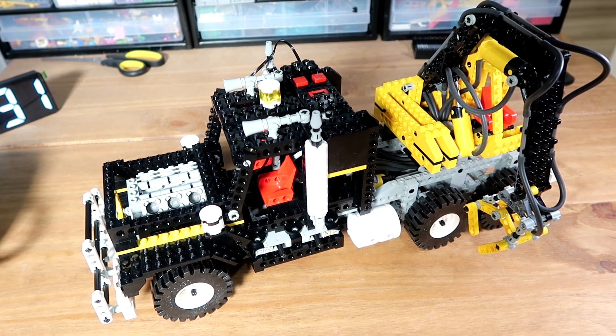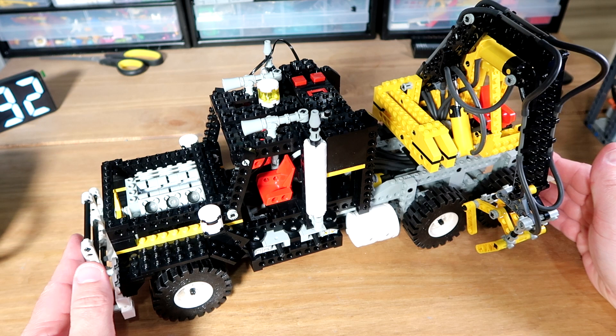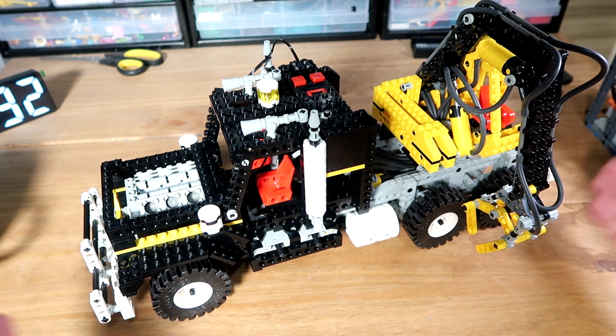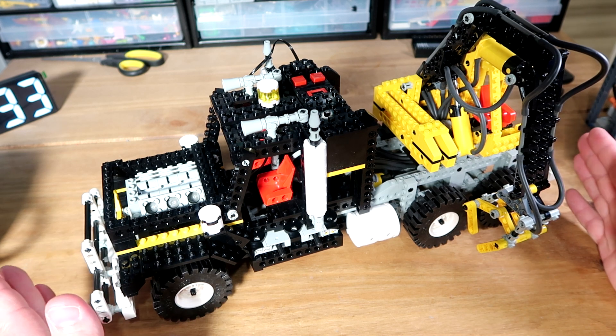We're going to be taking a look at this amazing 30-year-old vintage Lego Technic set — this is Lego Technic set 8868. I managed to get it from eBay for £99, which if anybody knows this set, is an absolute bargain. But there was one catch: it was sold as seen, just a box full of bits, and the seller couldn't confirm if all the parts were going to be there, so I just took a chance on it.